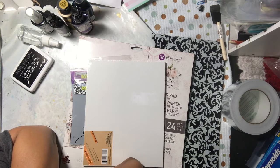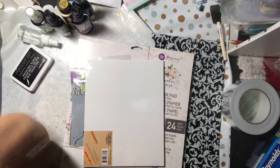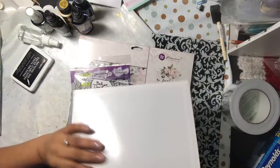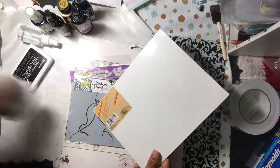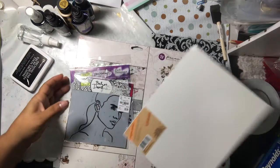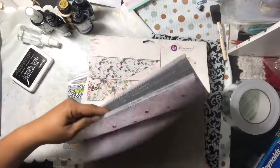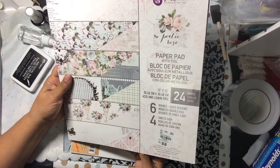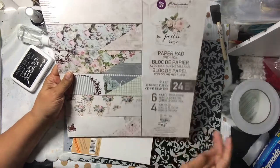With mixed media you can do what you want, so I just used one of the Dollar Tree 8x10 canvases, gessoed it up with some gesso just to make sure it would adhere well. Instead of doing a lot of background work, I ended up using a piece of paper from this print paper pad.